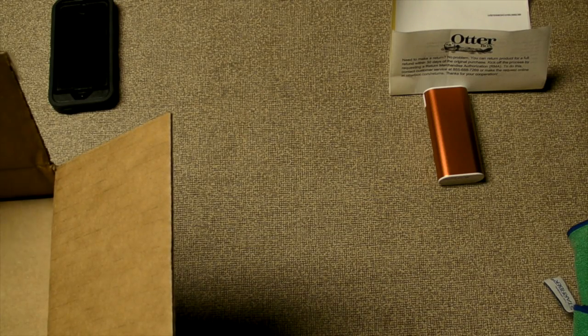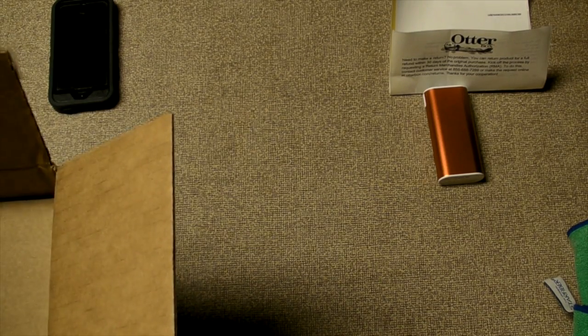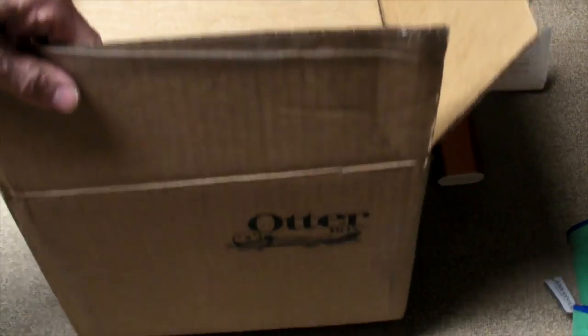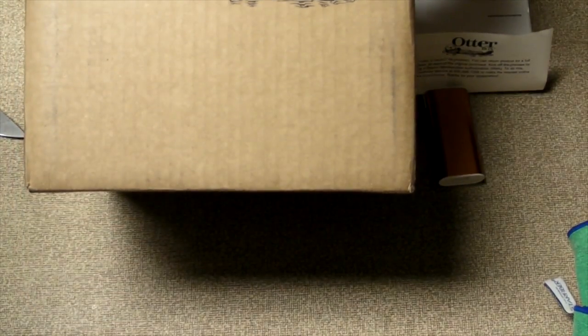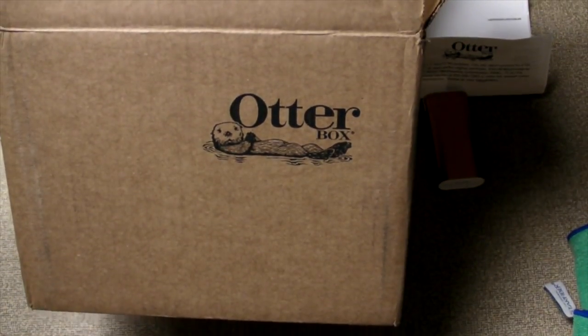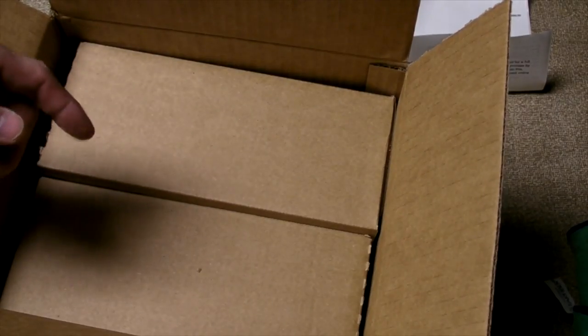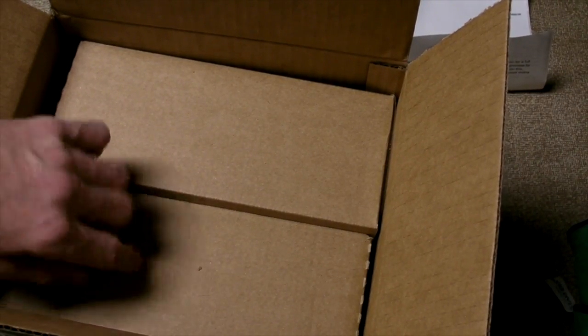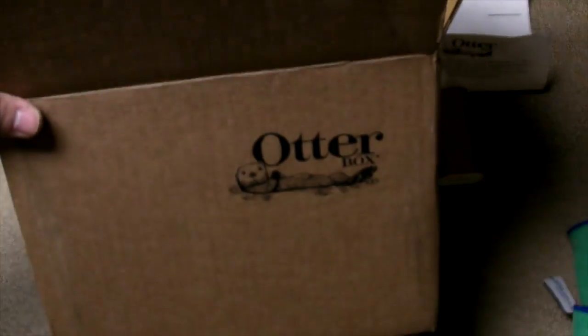What's going on guys. I thought it might be worthwhile showing you the size of the box and the type of packaging that the Resurgence came in. The Resurgence and the watertight box came in two very generic cardboard boxes.